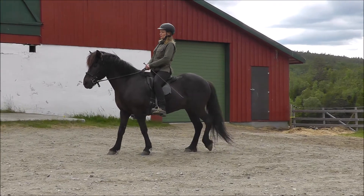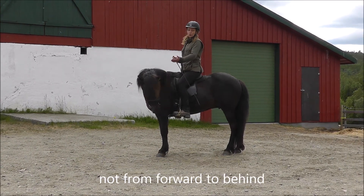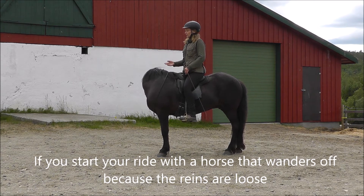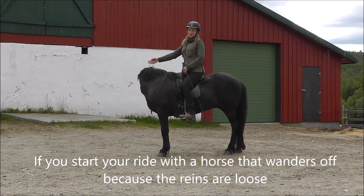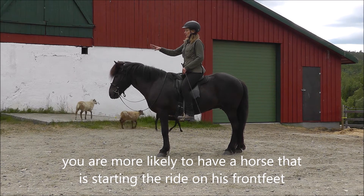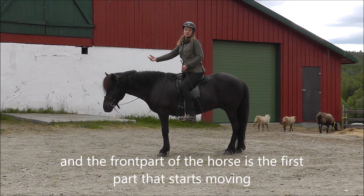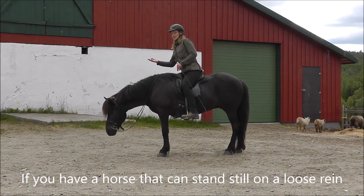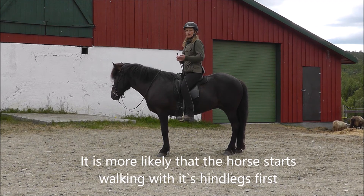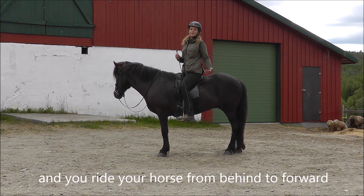And of course, when riding, we want to ride the horse from behind and forward — not from forward to behind. If you start your ride with a horse that wanders off because the reins are loose, you are more likely to have a horse that is starting the ride on his front feet, with the front part of the horse being the first part that starts moving. But if you have a horse that can stand still on the loose rein and you ask with your legs for the horse to move forward, it is more likely that you have a horse that starts walking with its hind legs first, and you ride the horse from behind to forward.